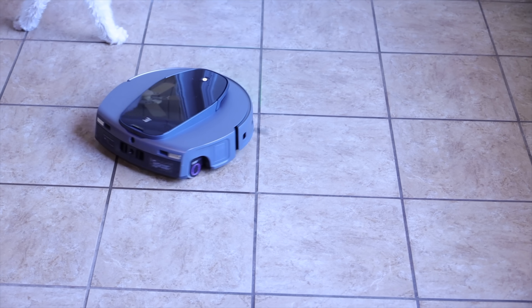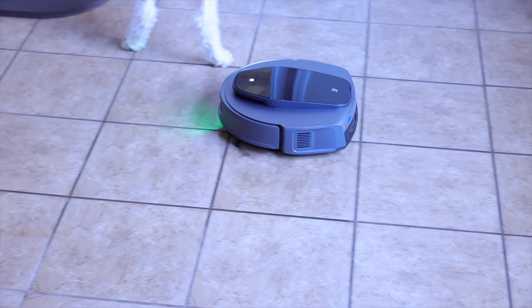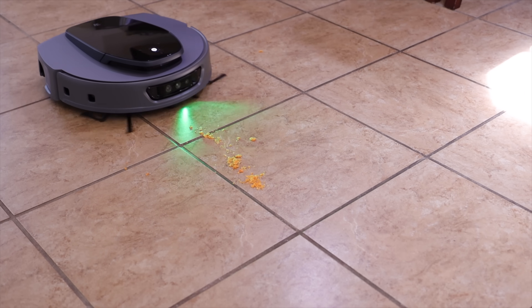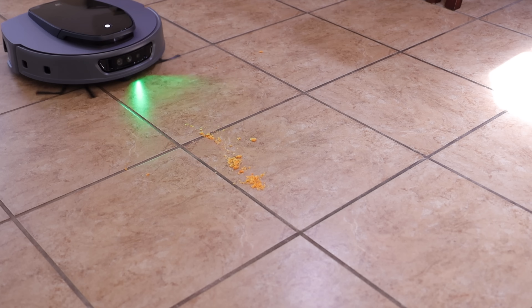If you're looking for a super thorough and efficient robotic mop and vacuum that is truly hands-free without having to hire a plumber to install hoses or extra wires, then the 3i S10 Ultra is definitely a great option. I'll leave a link in the description where you can find out more information and pick one up for yourself. Thanks for watching — be blessed, I'll see you in the next one.